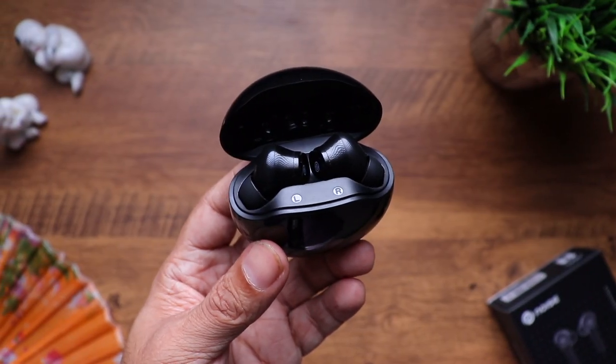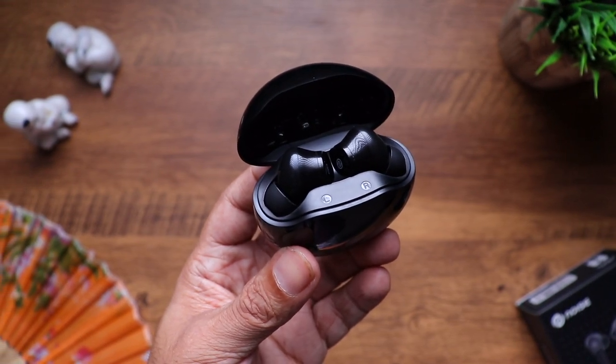You also get 6 hours of music playback on a single charge at 70% volume, which basically means you can watch 2 or 3 movies back to back. In total with the case you get 24 hours of music playback.